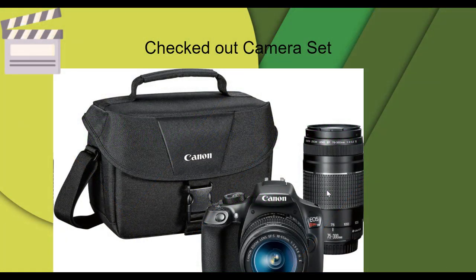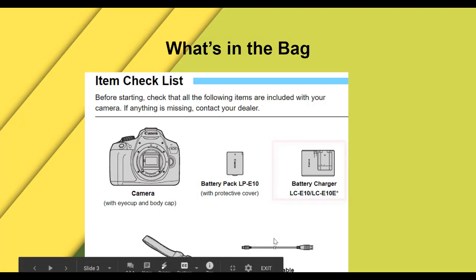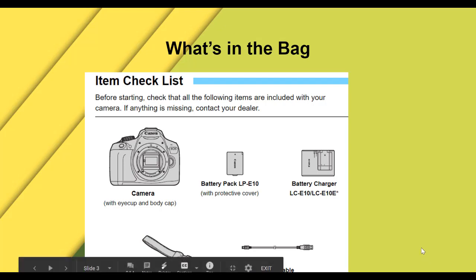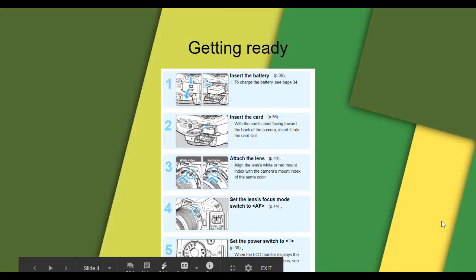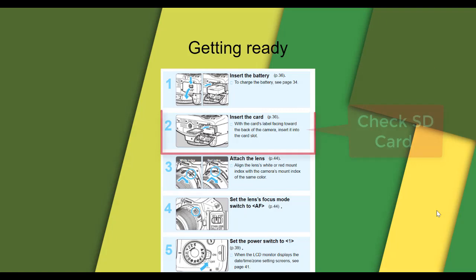If you have checked out a camera set from us, make sure you have all the equipment. You should have an extra battery, a charger, the strap for the camera, and an interface cable in the bag. You should also have an extra lens in the camera bag. Make sure you charge your battery before you go to the set and film. Make sure your SD card is cleaned up so you have enough space for your footage.